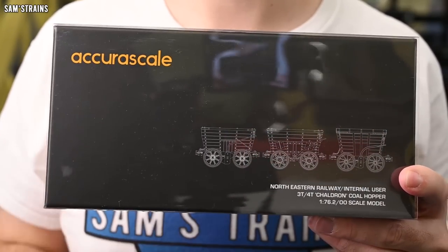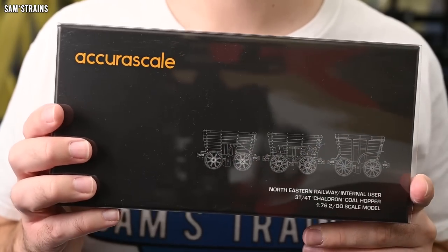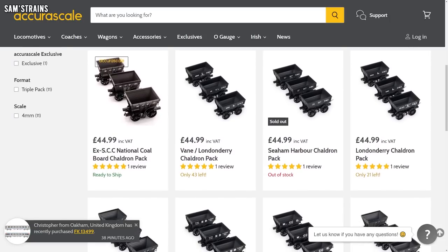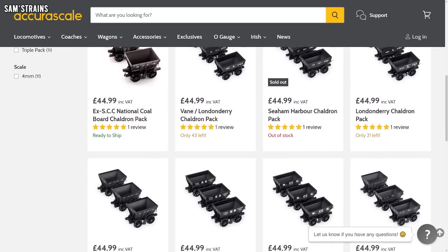These are packs of three chaldron wagons from the very early days of the railways — early 1800s freight wagons. It's absolutely tremendous to start seeing this sort of model produced. There is precious little like this on the market despite so many pre-grouping locomotives being available now, so this is really exciting to see.